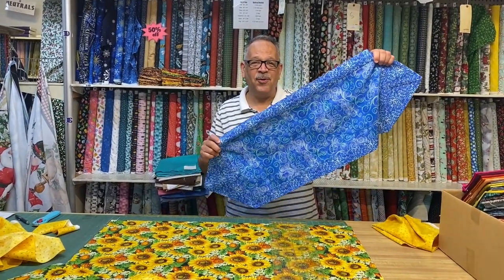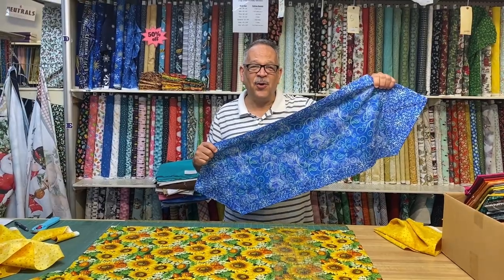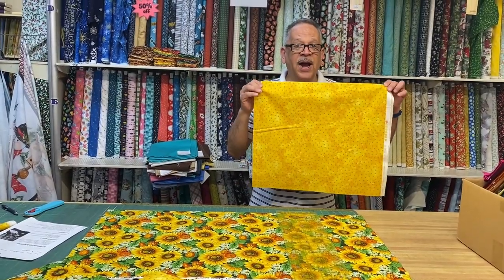Hey, this is Avery at Fabricut. We're going to do a 10-minute table runner. I'm going to tell you how to get started. We're going to go ahead and get started with our cutting.